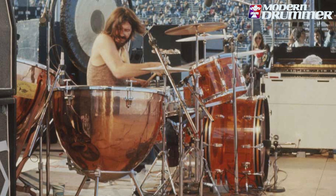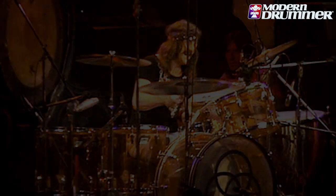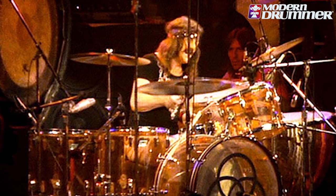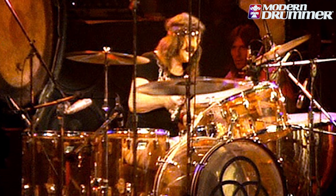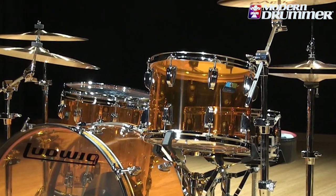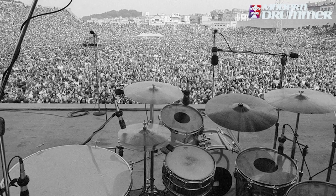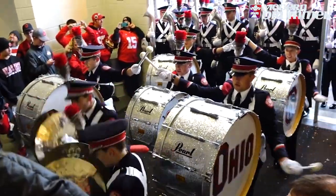If you listen to Led Zeppelin 2, Jimmy Page is playing through a small amp — not a stack, you can tell. But John Bonham is playing a 26-inch kick drum. You can tell the sound of that drum — the personality of that configuration, the 14-inch deep bass drum — it's almost like the bass drum in a marching band.